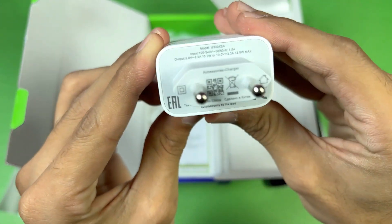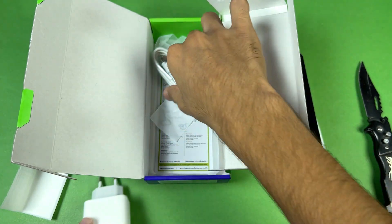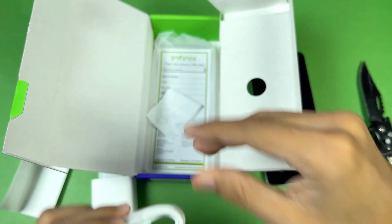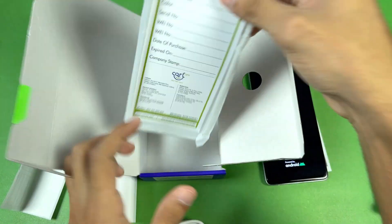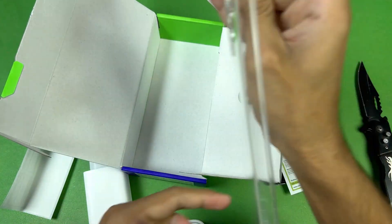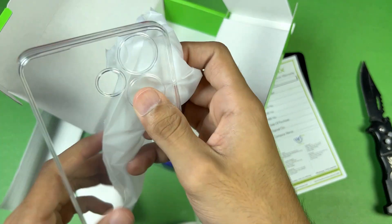Now let's see what else we get inside the box. We have a 33-watt fast charger along with a USB Type-C to USB-A cable. We also have a SIM ejection tool and a one-year warranty card, and lastly we are getting a soft silicone case inside the box, which is nice value.